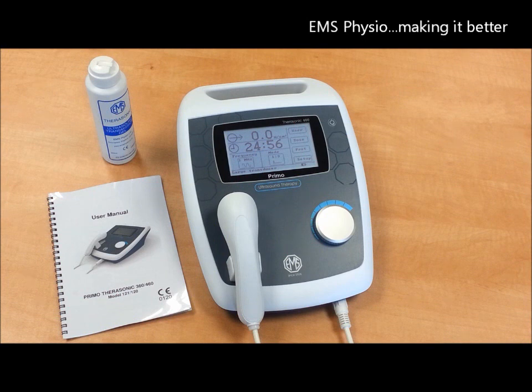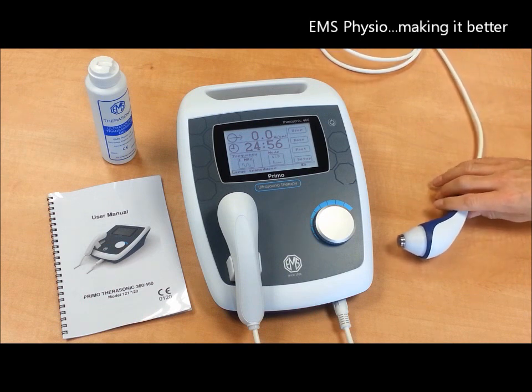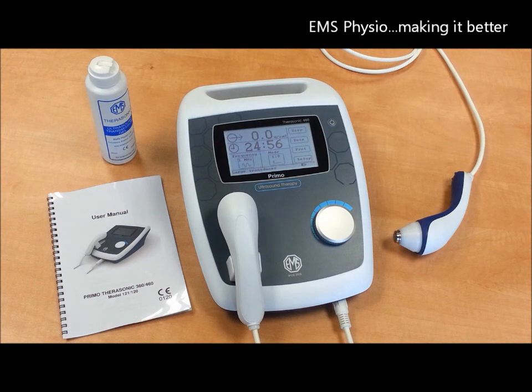Finally, the Therasonic 460 comes with an optional small treatment head, again which is dual frequency. You can also order a trolley or a sturdy and protective carrying bag for true portability.